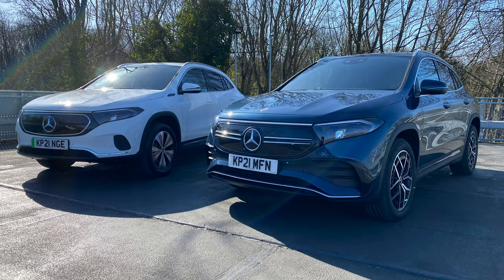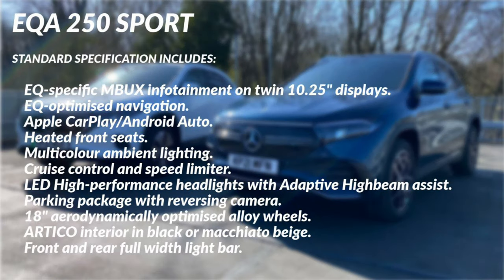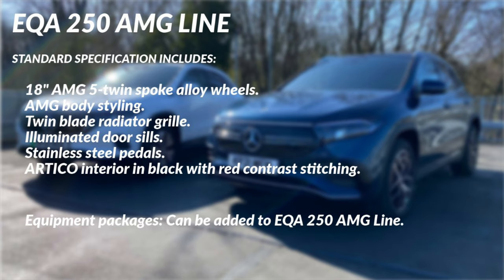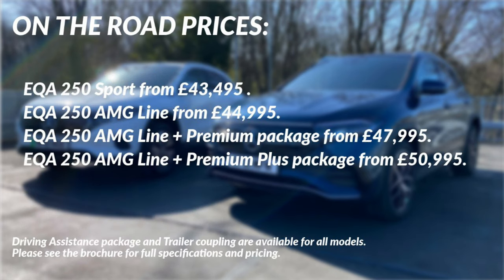Perhaps the most important question is how would you have your EQA? The model is available in two trim levels — Sport and AMG line — and although this is the entry point into the Mercedes EQ family, that doesn't mean the specification is entry level. I think it's a great standard equipment offering. If you'd like to add more features, you can pick and choose between the Premium and Premium Plus packages available on AMG line. For full details of pricing, specification and technical data, take a look at the brochure linked in the description.